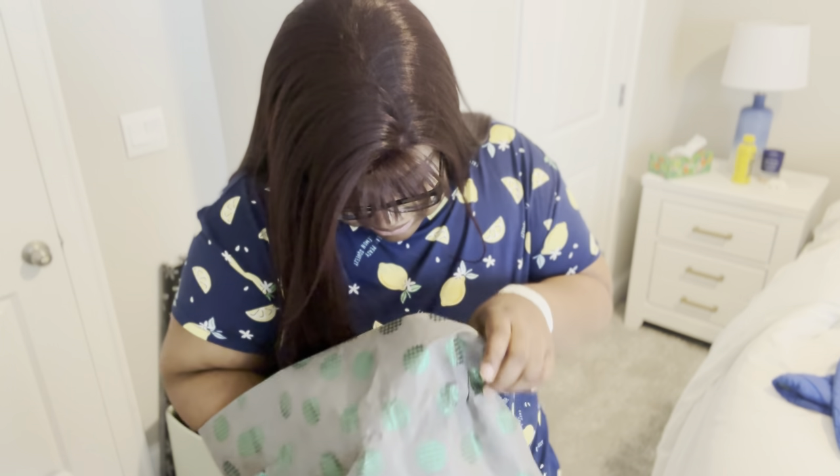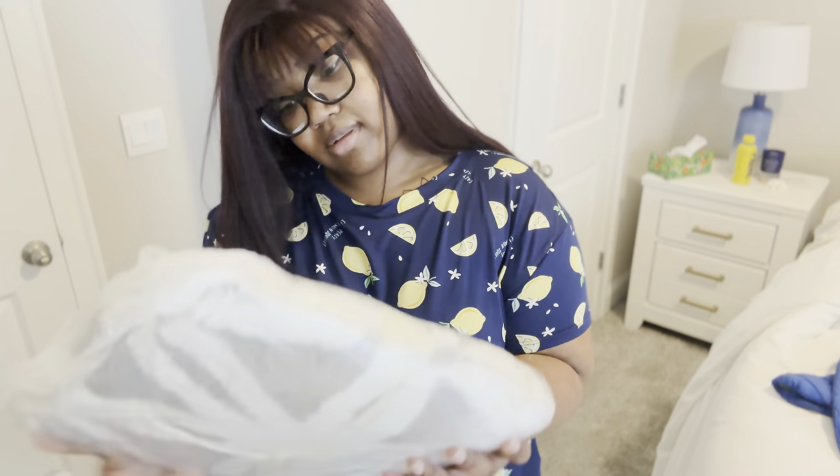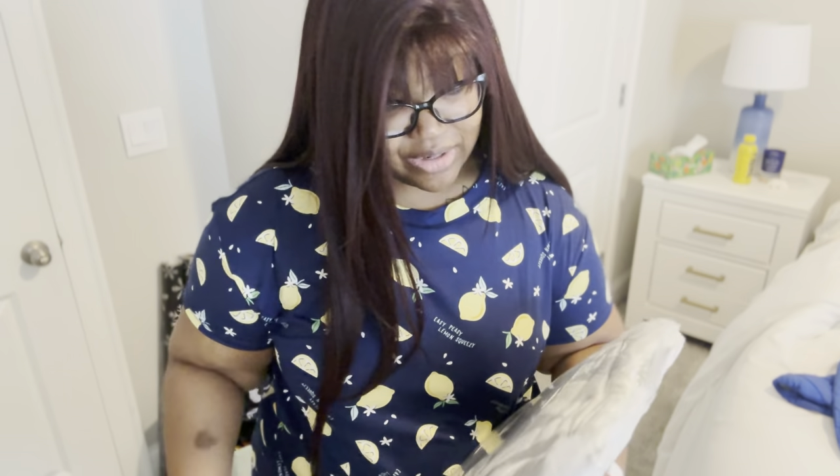My nails have grown so much. It's a blanket! My grandma goes on these hiatuses where she disappears from social media for a long time. When I first went to the hospital, my parents were in Germany — my whole family was. And I was by myself, so I reached out to her, but she had broken her phone and wasn't on social media.